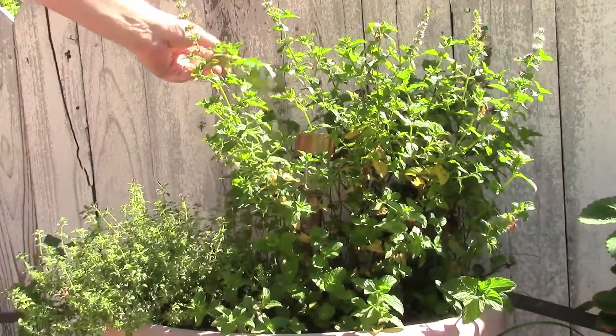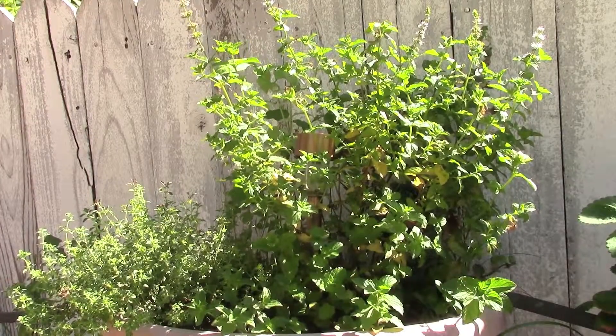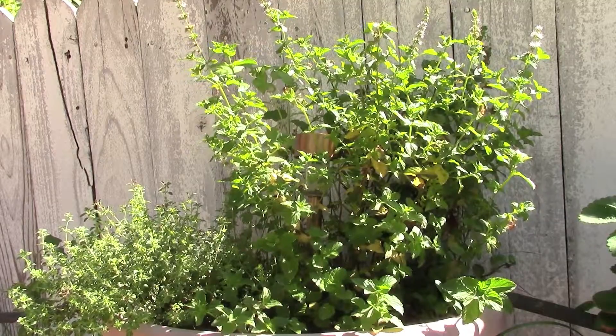There's actually even some basil popping up in the back there from one of our surviving plants when it had a little trouble earlier in this pot. Water and heat — boy, really turns things on.